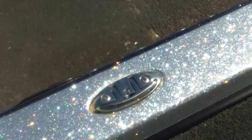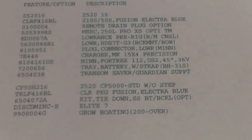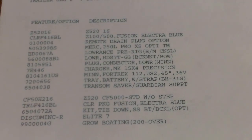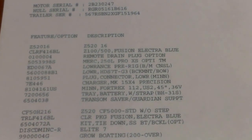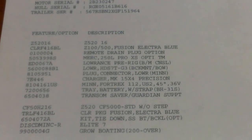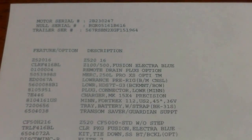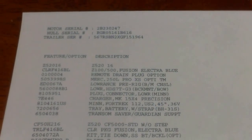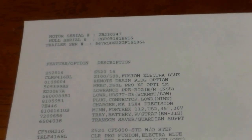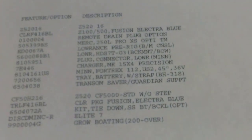We're also going to have flip up cleats for tying off. One thing we do on all of our boats is we put the way we ordered it online as one of our images. So you can see this one is going to be featured in the Fusion Electric Blue, with the remote drain plug, the 250, and pre-rigged Lowrance electronics. Also going to have a seven-inch touch unit at the bow, the 15x4 Precision Minn Kota charger, and a 112-pound 36-volt trolling motor. Transom saver as well.